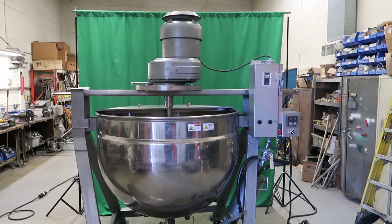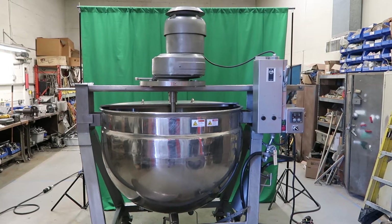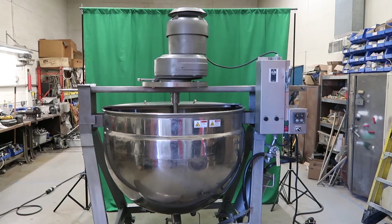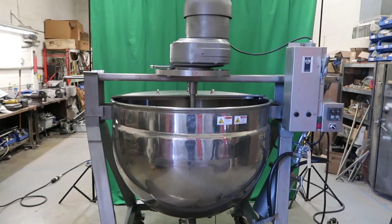This is the 200-gallon Lee stainless steel jacketed scraper agitated kettle with tilt-out agitation, stock number 8484Q, available at Wool Associates.